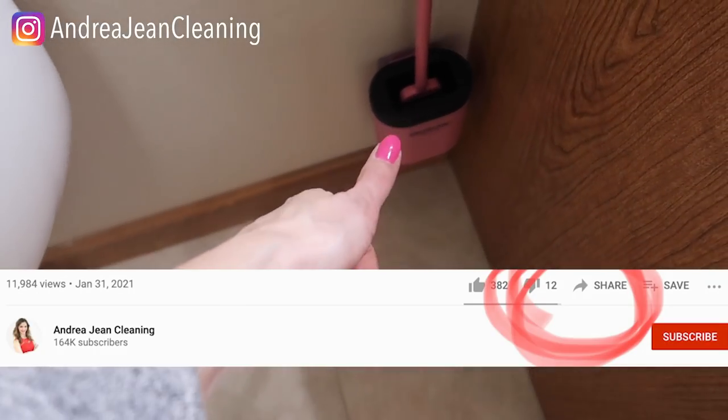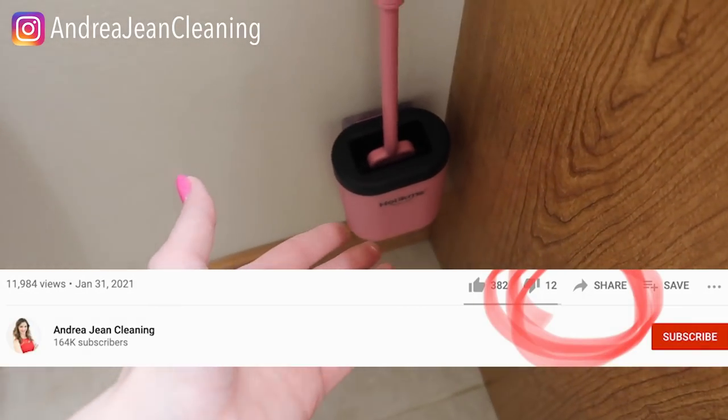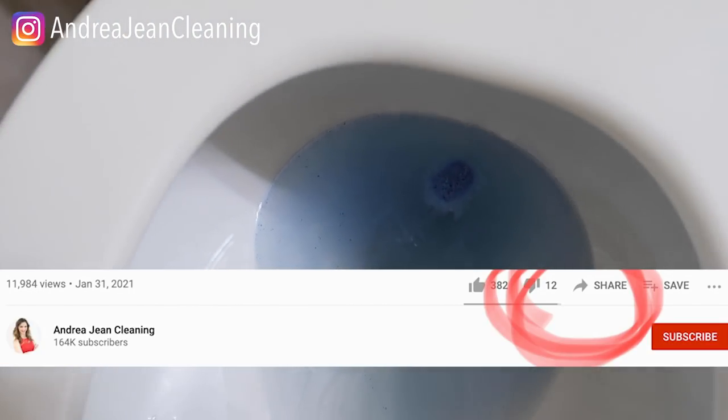If you enjoyed this video, I hope you will give it a thumbs up so that I can reach more people. Share it to Facebook and Pinterest. There are lots of goodies in the description box below and a newsletter sign-up where I share more tips, tricks, and the best cleaning hacks to help you around your home. I'll see you in the next one.